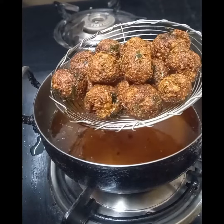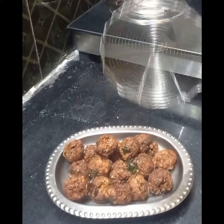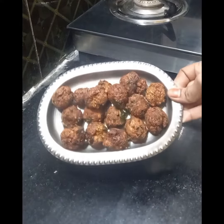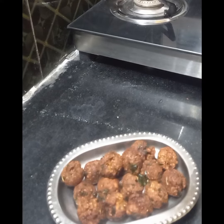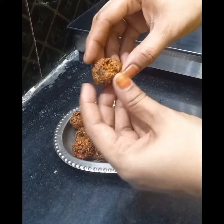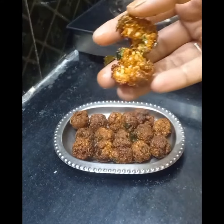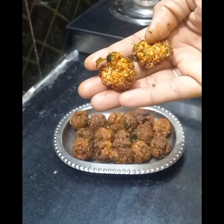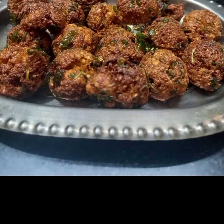Simple and easy recipe — Cauliflower Paneer Popcorn. Try it and comment. It is very soft and crispy. Serve with tomato ketchup. Thank you for watching. Subscribe to our channel and follow us on Instagram. Thank you.